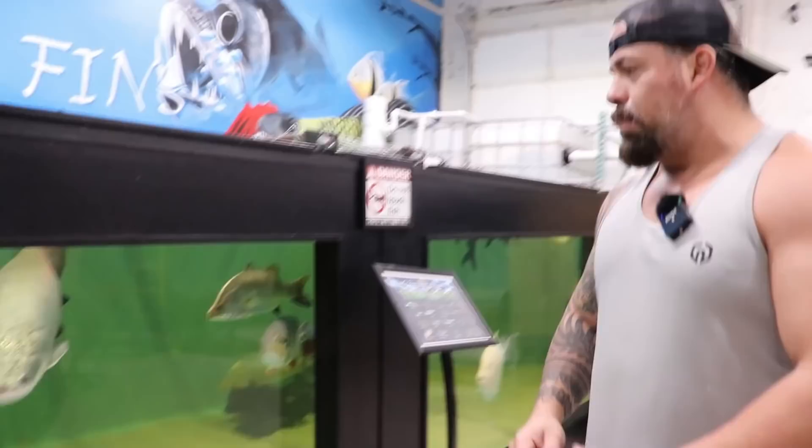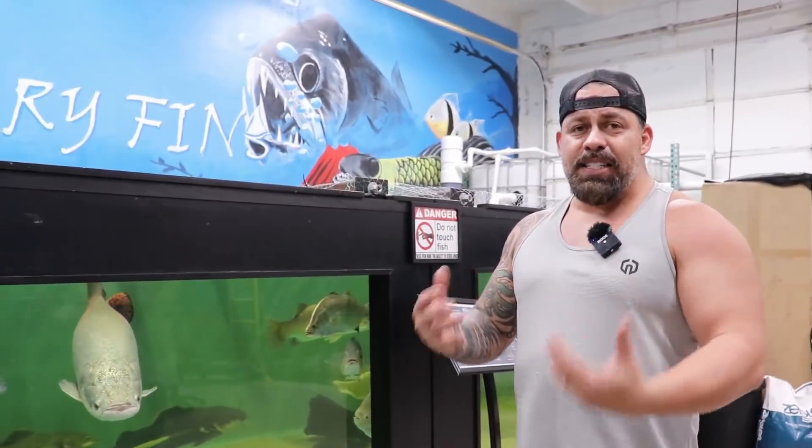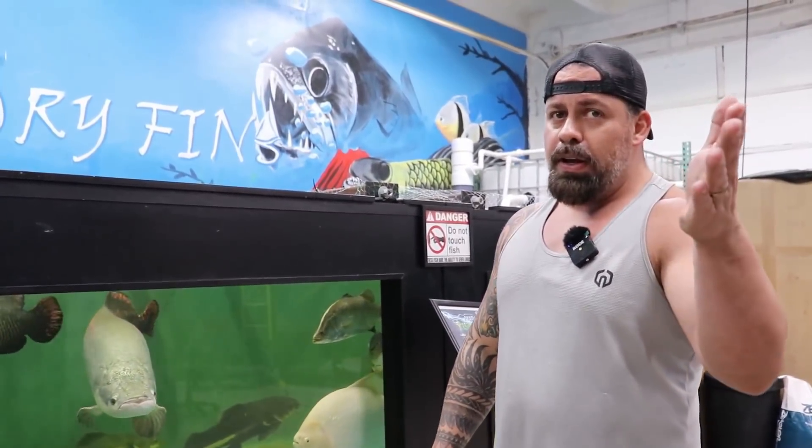Guys, UV lights are very important, not only to make your water crystal clear, but also the science behind it. Lisa is very much a good expert at this — she should be in front of the camera.